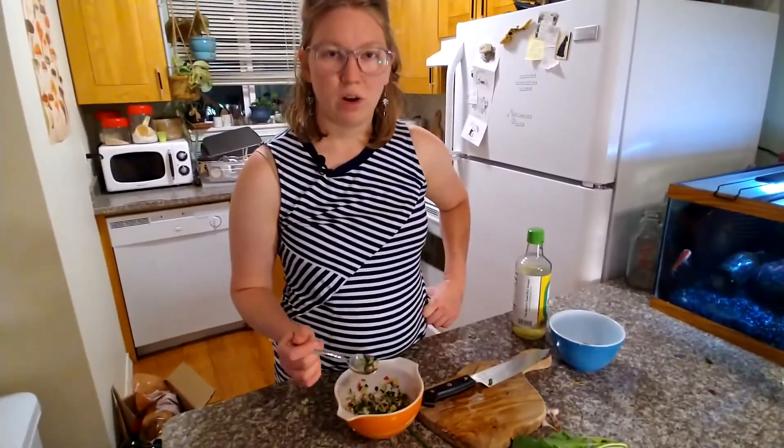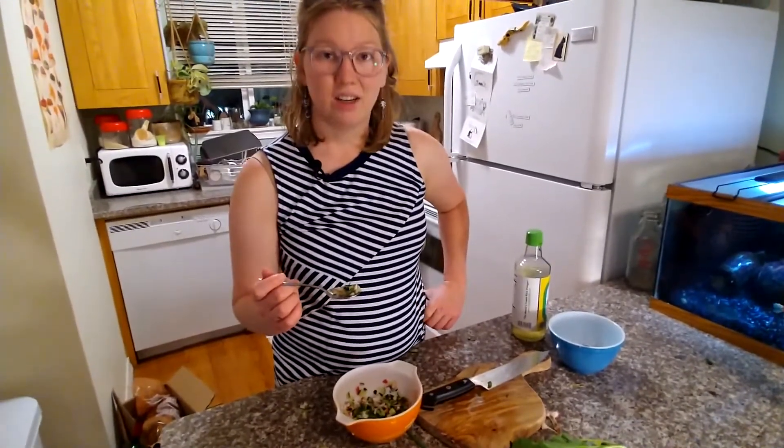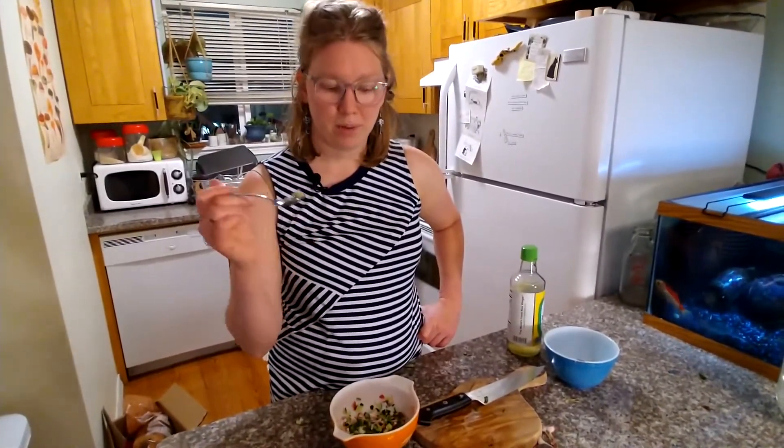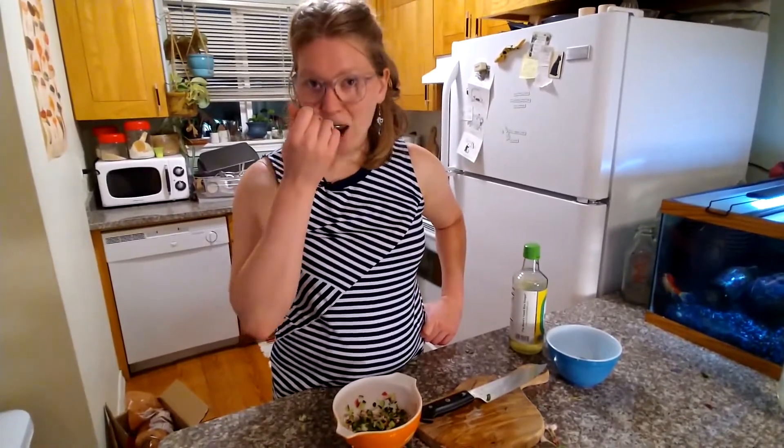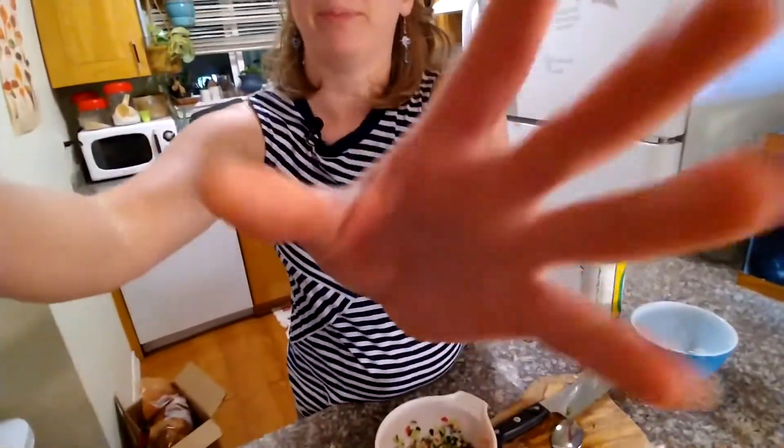I think this would be great on tacos, burgers, a salad, a tuna melt — whatever you like a relish on, whatever you want some fresh veggies on. That's it. How's the cucumber taste? Is it bitter? Great. Perfect. It's like magic. It's like vinegar.